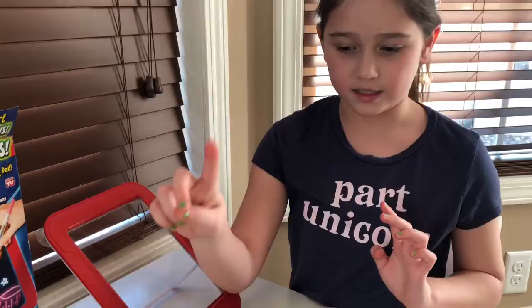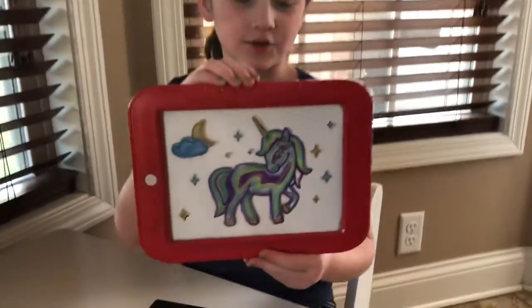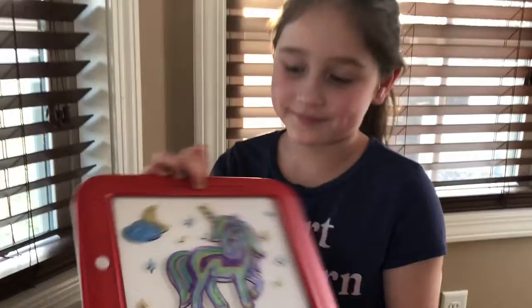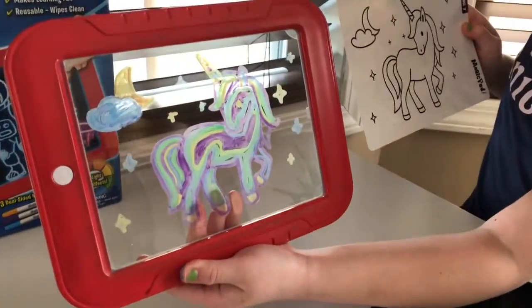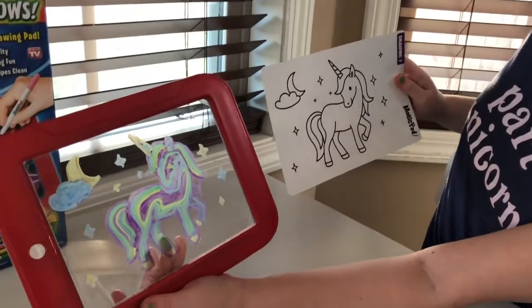I'm going to be right back and I'm going to draw one of these templates — or coloring sheets, kind of. Okay, I'm back. Here's what the unicorn looks like with the template on, and I think it looks pretty awesome. And here's what it looks like without the template. Tell me which one looks better — the one on the left or the one on the right? I advise you, please choose the one on the left.